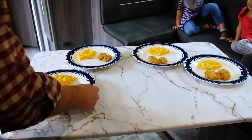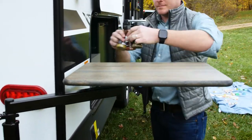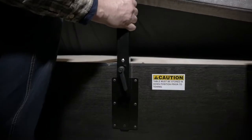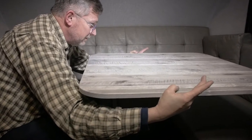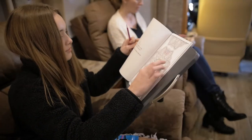EasyReach makes life easier. Designed to be compact and fully mobile, the EasyReach is ideal for any location where ergonomics are a priority. Simply slide the table onto a mounting bracket and use the system's full range of motion to position the table exactly where you need it. A variety of options allow you to create the perfect system for your application.